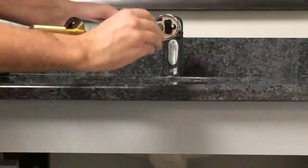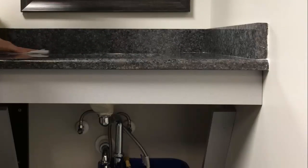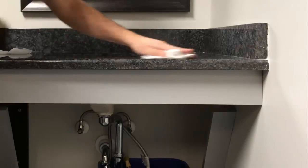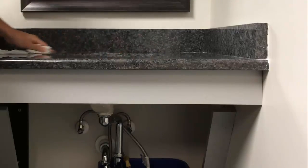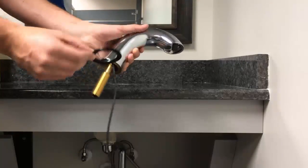Step three: uninstall the current faucet from the sink. Place a bin under the piping to catch any dripping water. Step four: once the existing faucet is removed, ensure the sink is clean and free of debris where the old faucet base once rested.